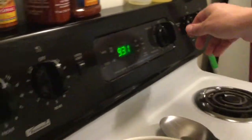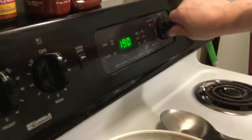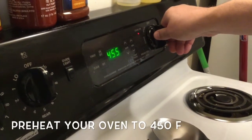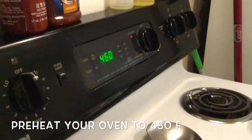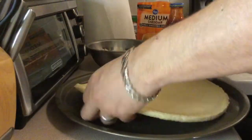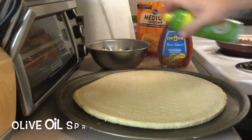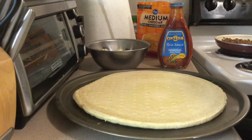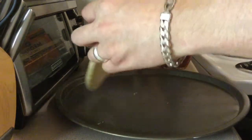Now at this point you're going to want to go ahead and preheat your oven to 450. A lot of these pre-made crusts say to cook between 7½ to 10 minutes — we cook this for 15 minutes. I'm going to add some spray to the bottom of the base, just so it crisps up a little bit and doesn't stick to the pan.